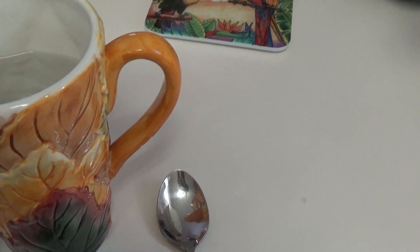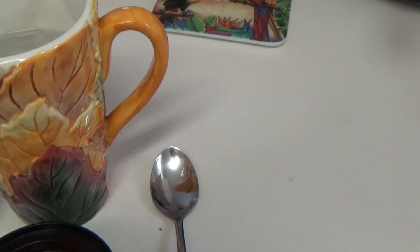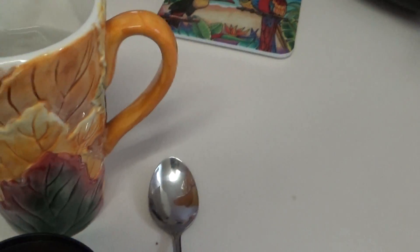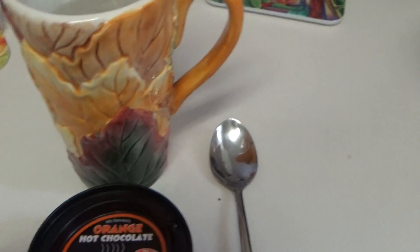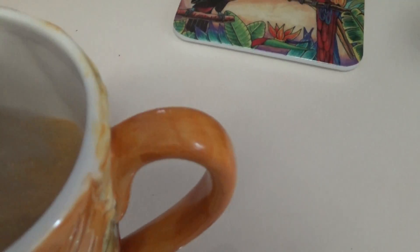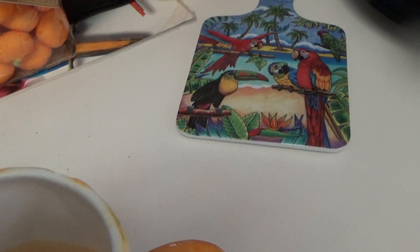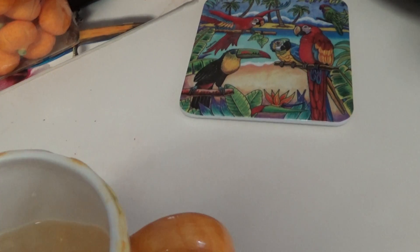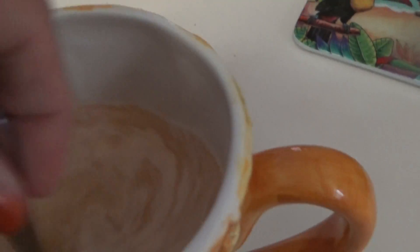So we're going to take a tablespoon — as you know, I'm holding the camera — so I'm going to pour it in a little bit and it's going to turn color. It's turning orange! Okay, let's see how this color turns, and we're going to stir it.